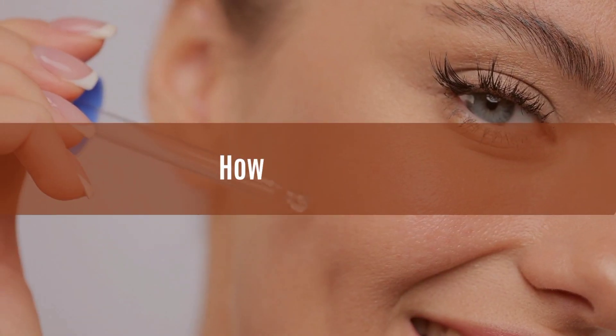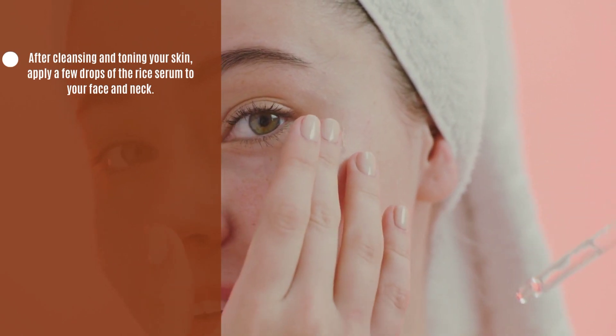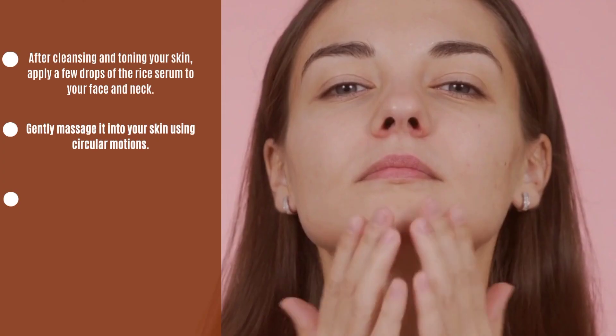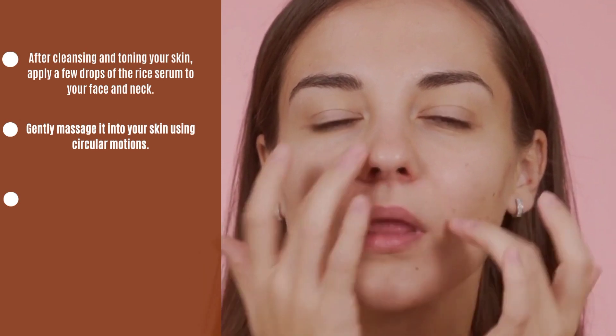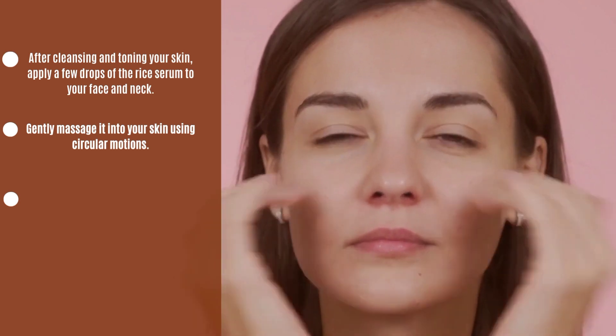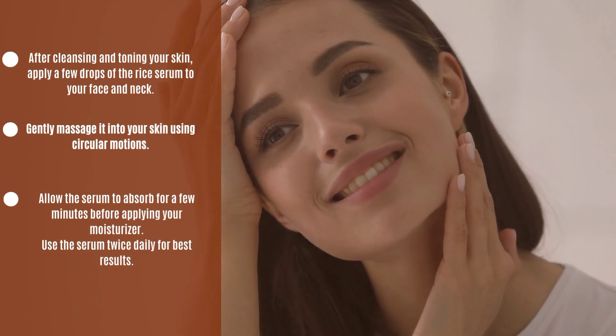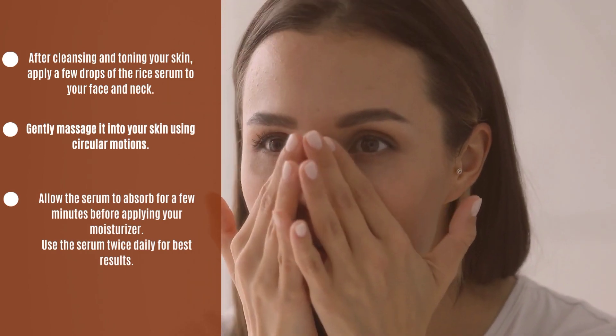How to use: After cleansing and toning your skin, apply a few drops of the rice serum to your face and neck. Gently massage it into your skin using circular motions. Allow the serum to absorb for a few minutes before applying your moisturizer. Use the serum twice daily for best results.